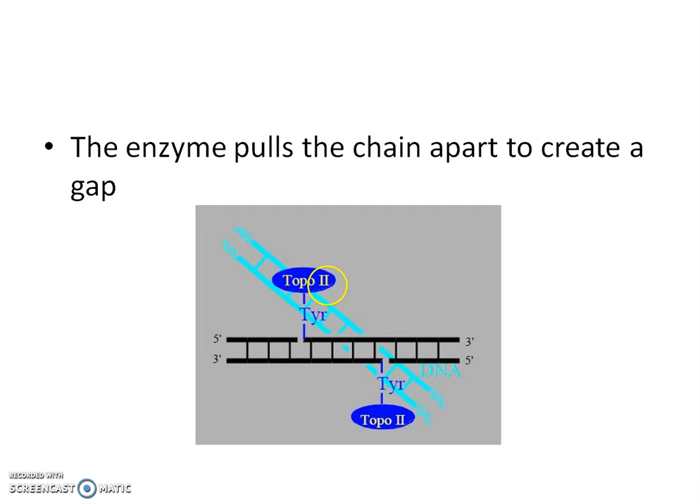There are two topoisomerase 2 enzymes on each side of the strand. These enzymes pull the chain apart to create a gap — one enzyme pulls to each side to form a gap.